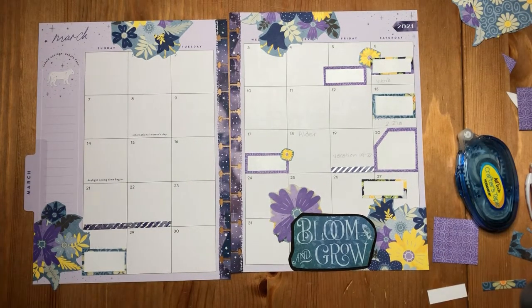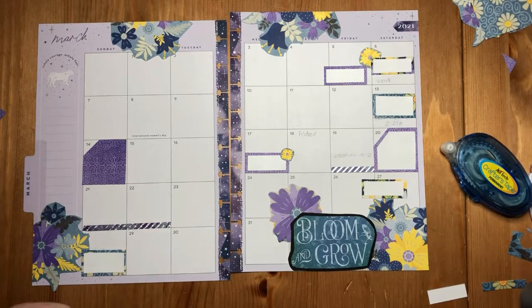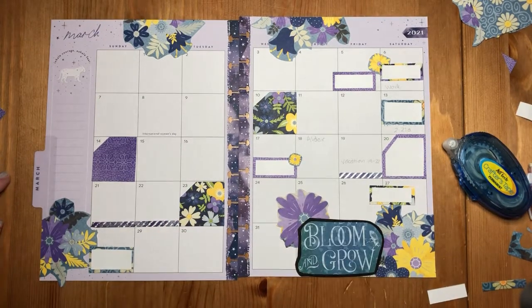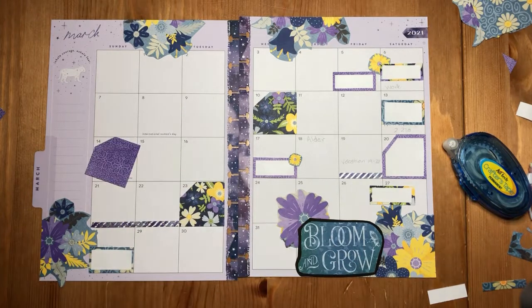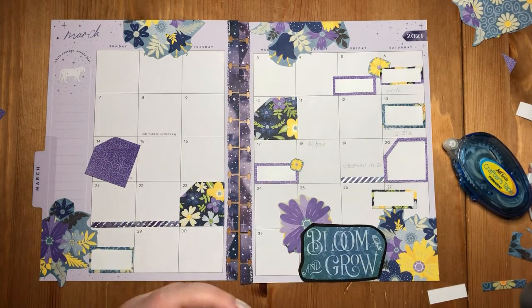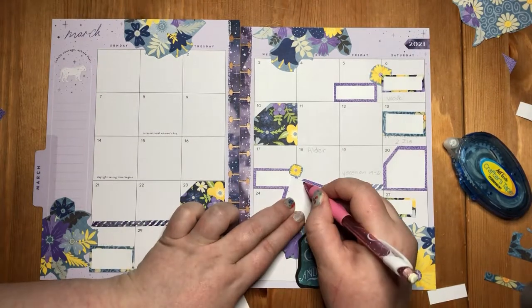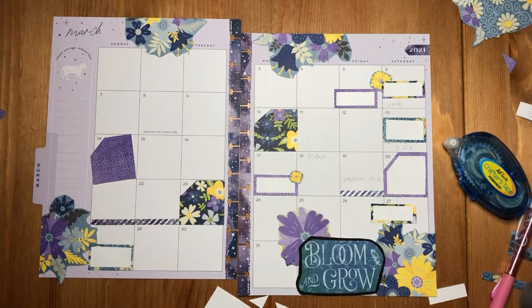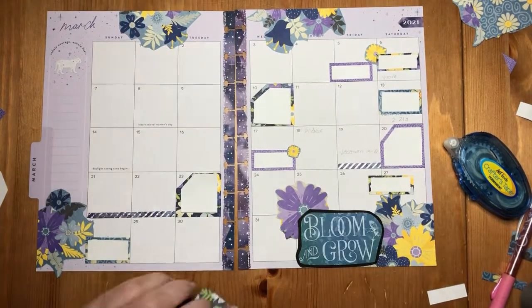The washi tape I pulled out is to mark a vacation we have coming up. We like to try to take a long weekend every six weeks or so, and pretty much the only time I wind up really using washi tape is to note my vacations. Because I like to plan some things — especially now with the pandemic, we don't even really leave the house, but I like to make it fun with a theme meal or something. It's something I have to do a lot of planning for, so I like to make it special in my planner.